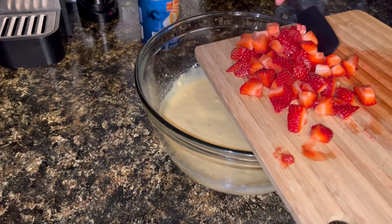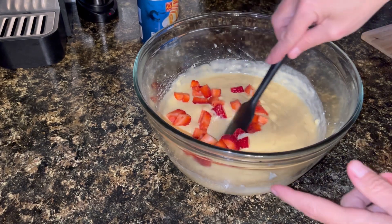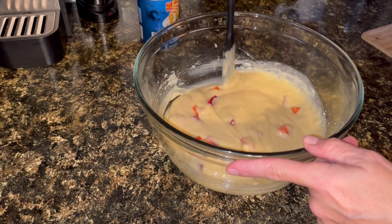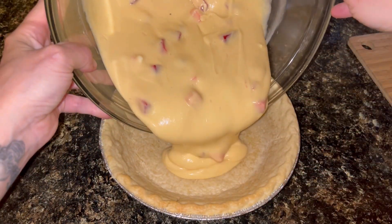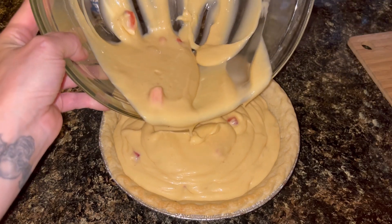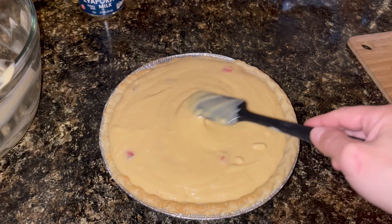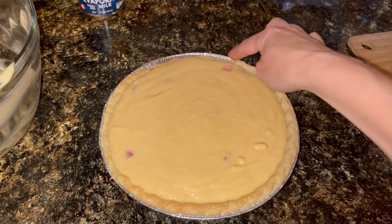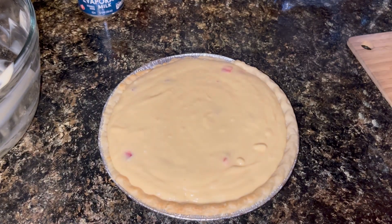Now I'm going to blend all of that together. I'm going to add probably about that many strawberries and mix those in gently — I don't want to tear up my strawberries. Got my partially baked crust here, and I'm going to pour my mixture into it. It's going to be pretty full — very full.